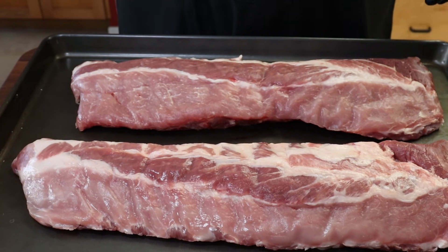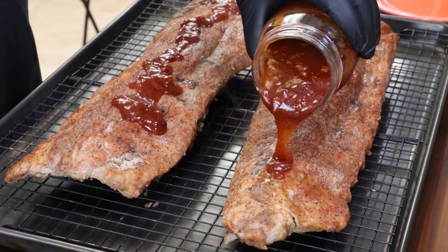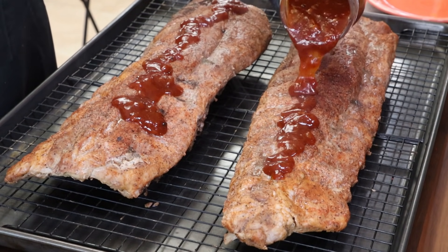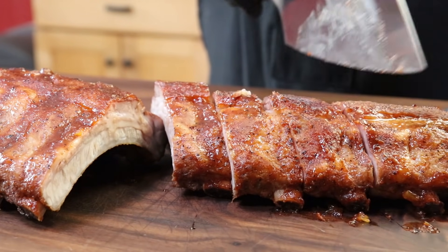We're going to take a couple racks of baby back ribs, season them up, get them in foil and in the oven, and then after about 90 minutes we're going to sauce these with a homemade barbecue sauce, and these are going to be some fantastic ribs to enjoy.